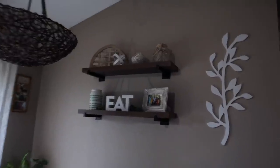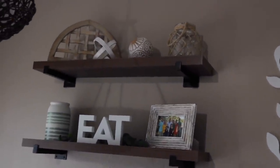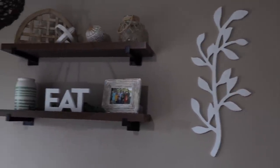I just realized in yesterday's vlog I never showed you guys our shelves — they turned out really good! I got a bunch of the stuff up there from Target and from Hobby Lobby, and I also got this little leaf decoration from Hobby Lobby. I kind of still want to find something for the other side because there's just too much blank space, but I do really like the way it looks.